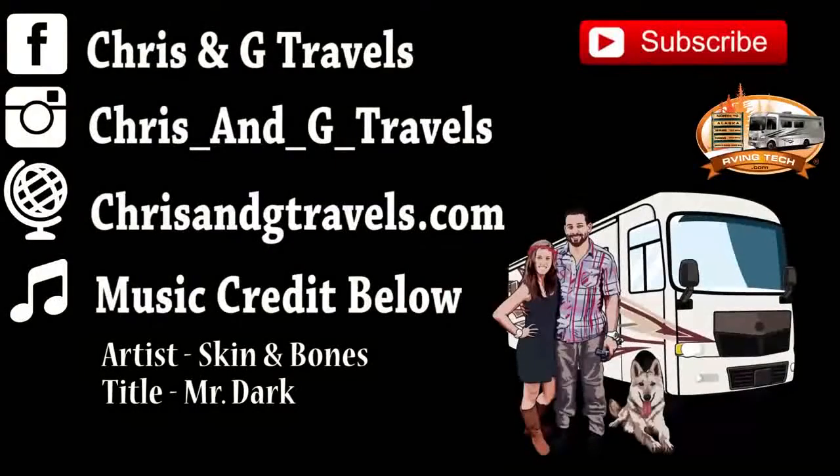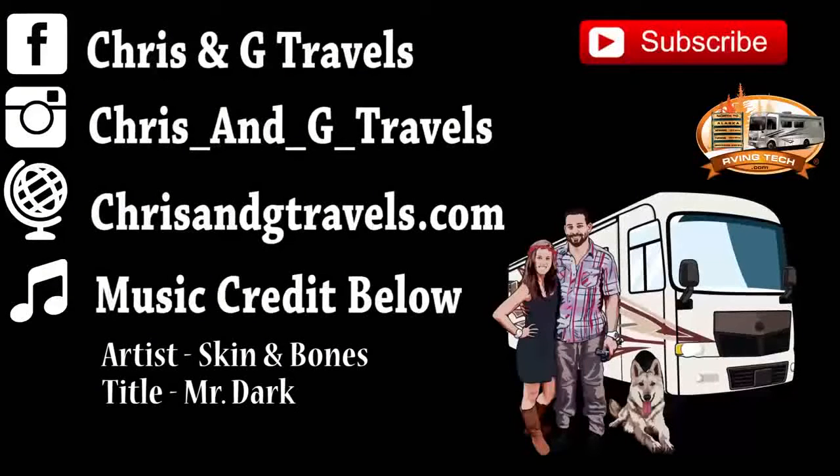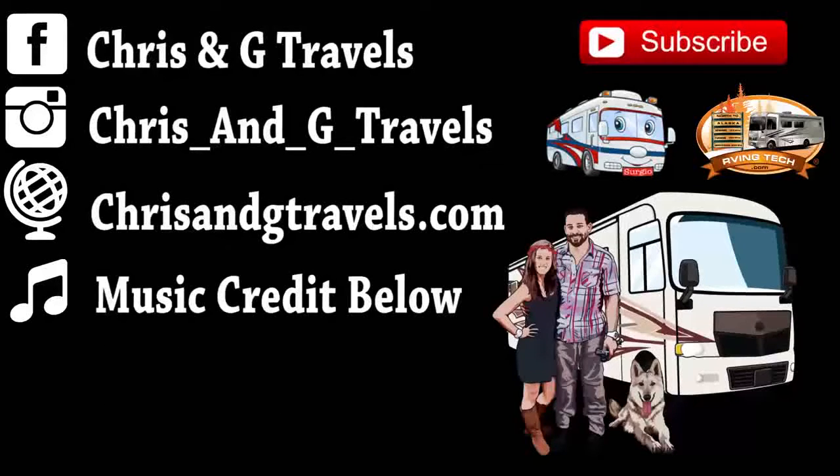Thanks for watching everybody! Be sure to check out our social media and our website, chrisandgtravels.com. If you haven't done so already, please subscribe and share this video with your friends. We'd also like to thank Progressive Industries for making daily videos in Alaska possible.